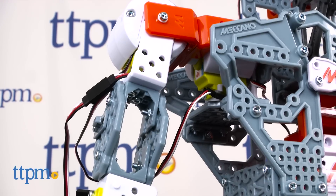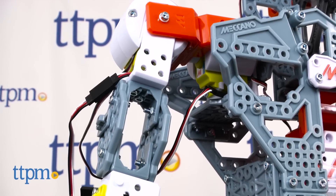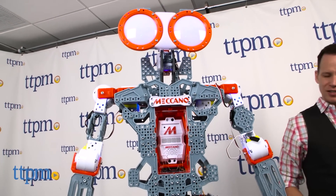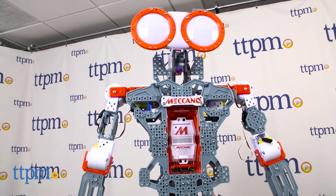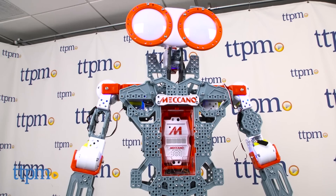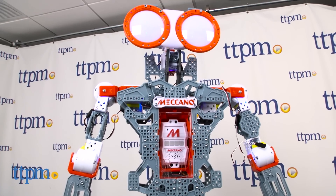The child who gets Mechanoid should be super interested in robotics and electronics. This is the kind of toy I would have gotten as a kid and started building on my own, then recruited my dad to help, then left him to finish it while I went outside and played with the simpler toy. Even so, small fingers are sometimes needed to get into the tight spaces.